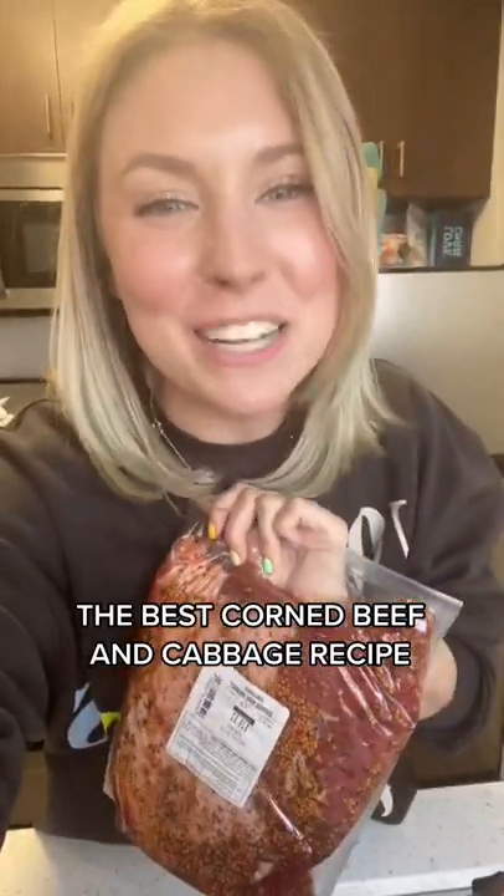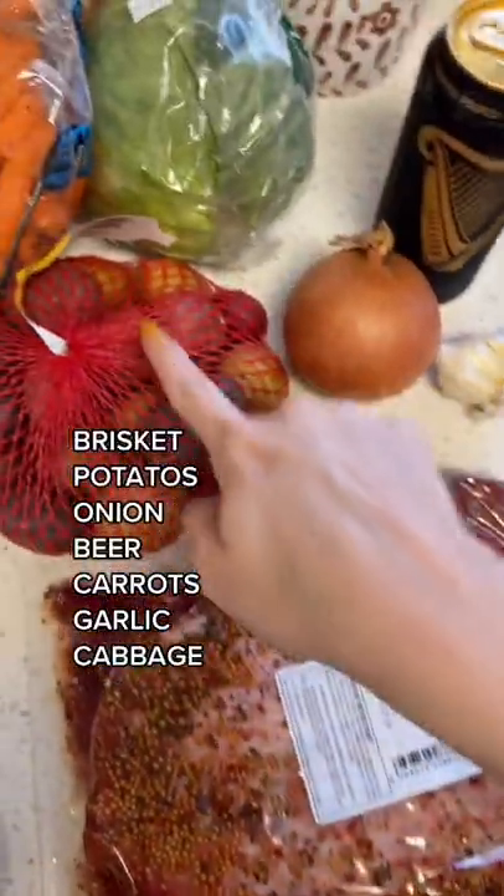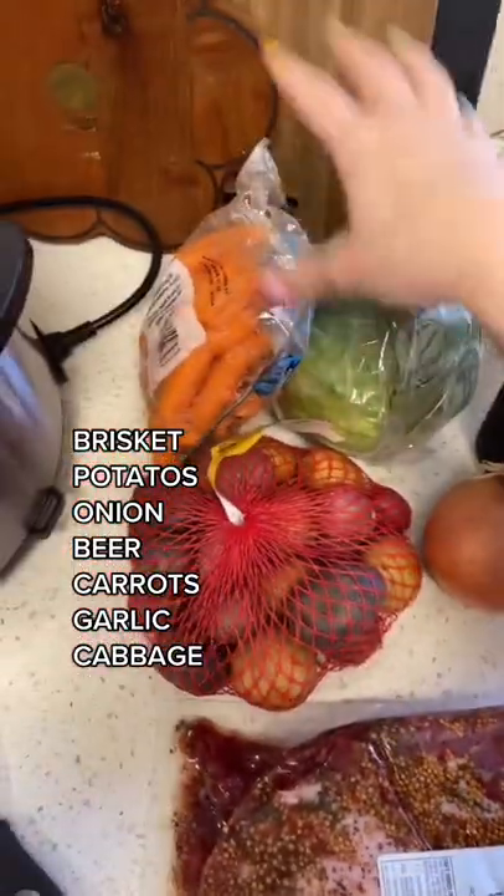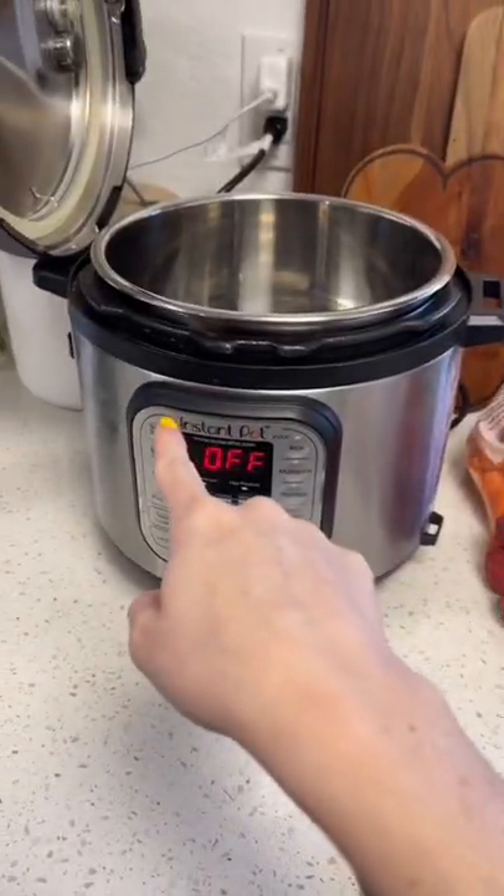Buckle up because we're making corned beef and cabbage. Three and a half pounds of corned beef brisket, some baby potatoes, a yellow onion, garlic, one beer of your choice, cabbage, and baby carrots. Don't forget the instant pot.